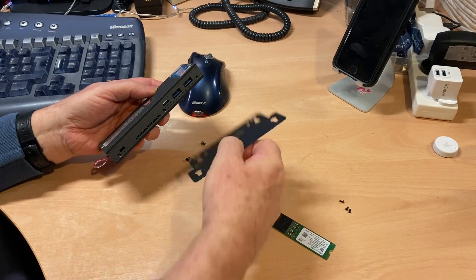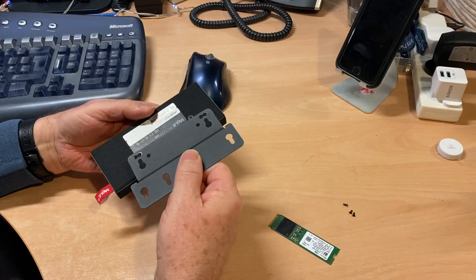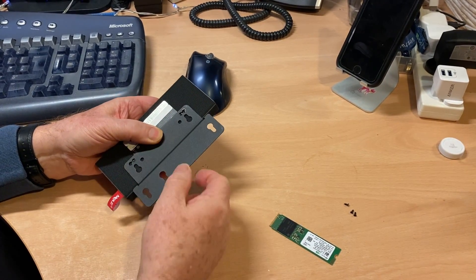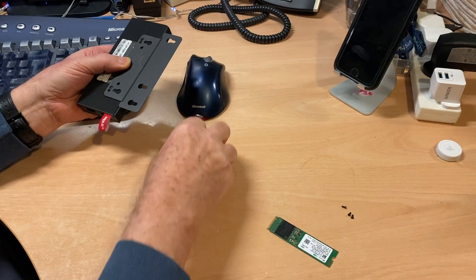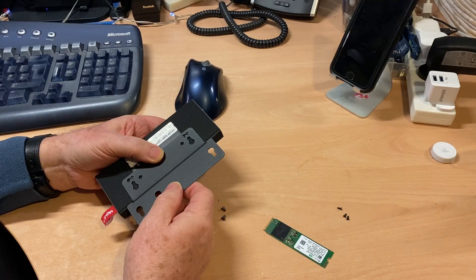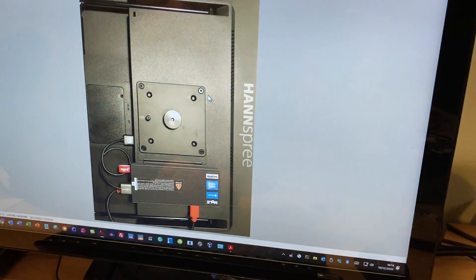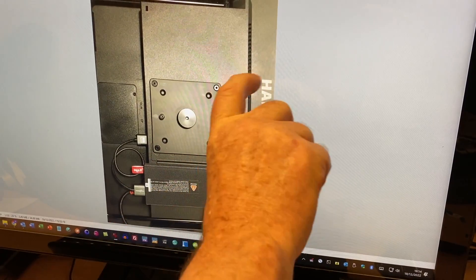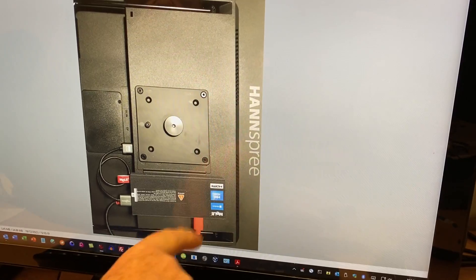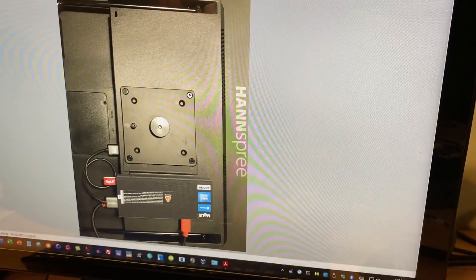It comes with a neat little VESA mount which screws on the back. Make sure you put it on with the raised bit so that the screw heads won't interfere, and then it can just be fitted onto the back of a monitor, as shown in the example here. You can have it in whatever orientation suits you, and we supply short USB and HDMI cables for connecting it up.